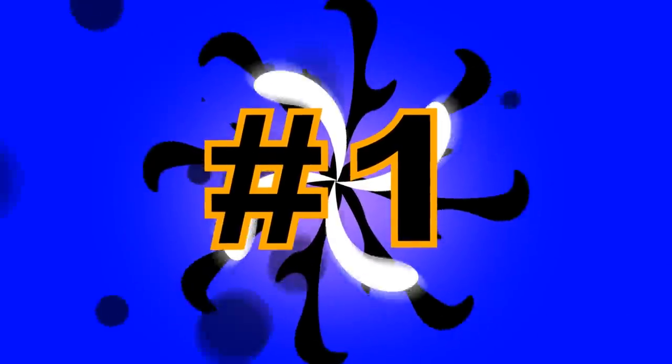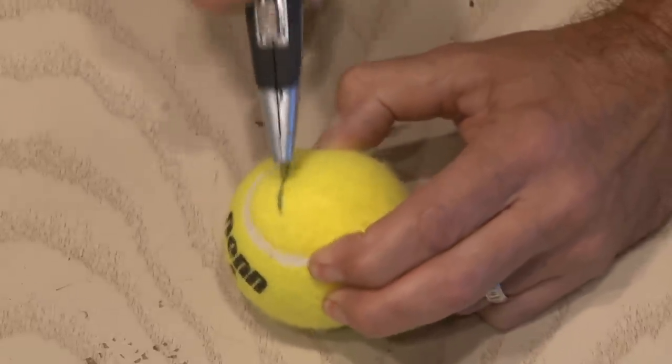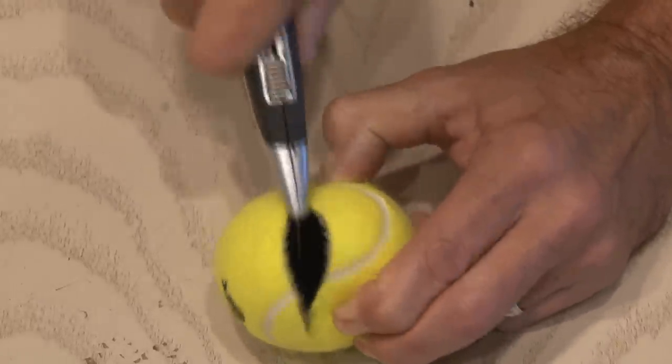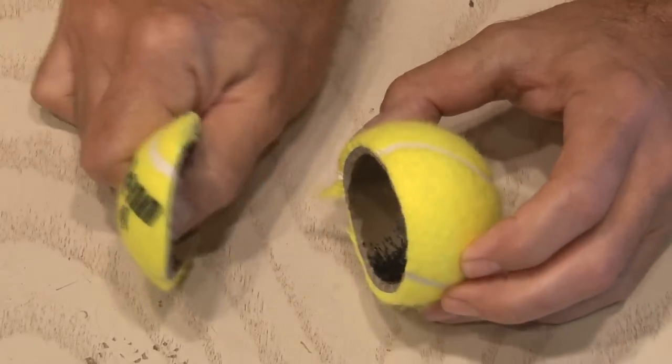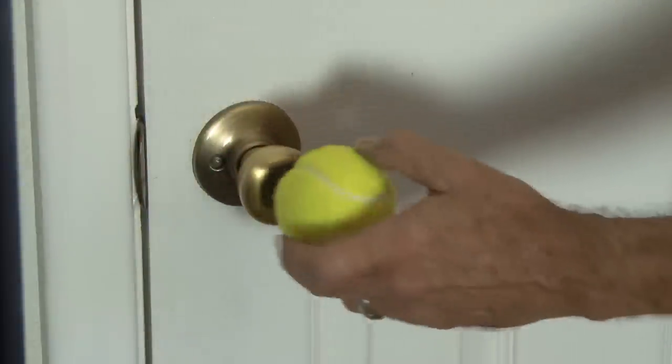Number 1. Do you have a door at your place that, when open, has the potential for dinging your wall? Here's a solution. Using a sharp knife, like a box cutter, be extra careful and cut off the very end of the tennis ball. When done, you'll be left with a larger piece and a smaller piece. Now take that larger end of the ball and slip it over the doorknob. You've just made a doorknob cushion that'll keep your walls safe.